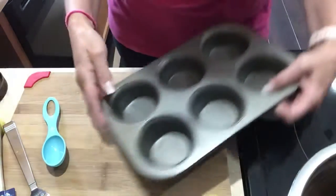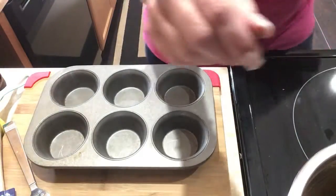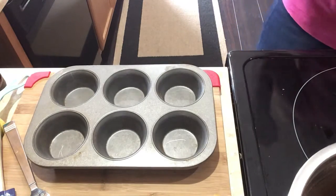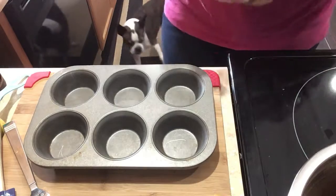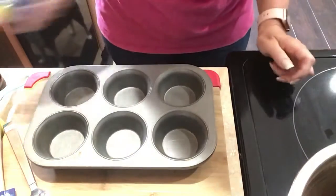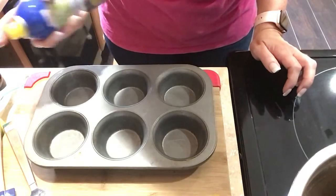All right, so that's all together. We're going to spray our muffin pan, and we're going to bake them at 350 for 18 minutes.